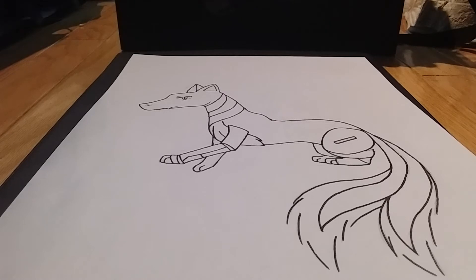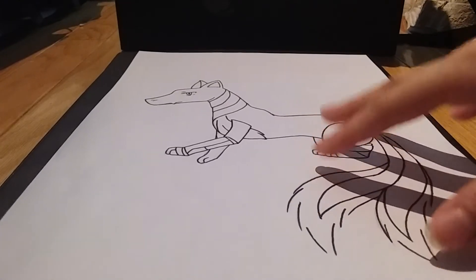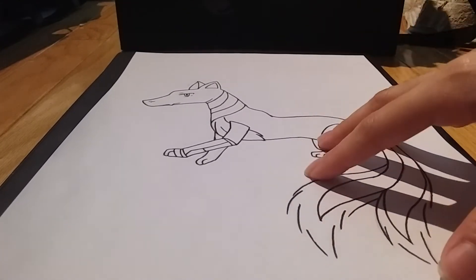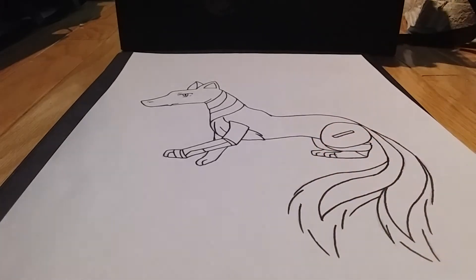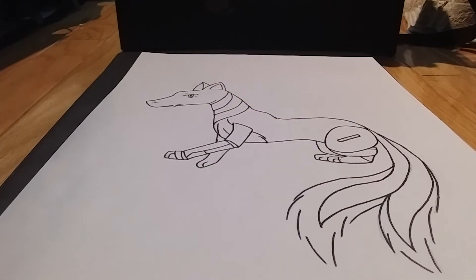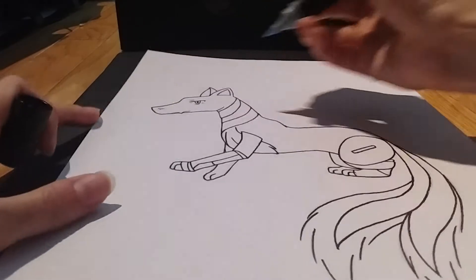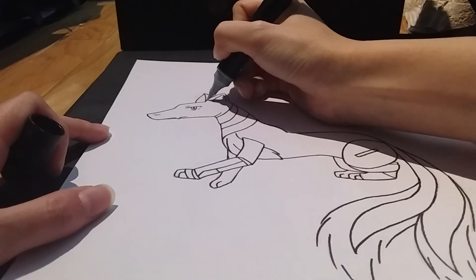So let's color him. Also, if you want a full description of him, make sure you go check out that previous video, as I explained everything about Web Dragon aka Blue Fox. I'm going to use my Chameleon markers — I'll just read it out. I'm going to be using BL2, baby blue, and I'm going to start by coloring in the ears.